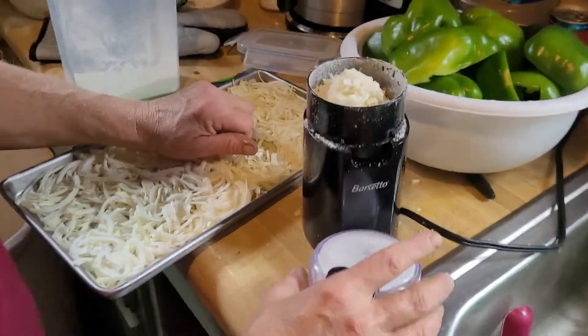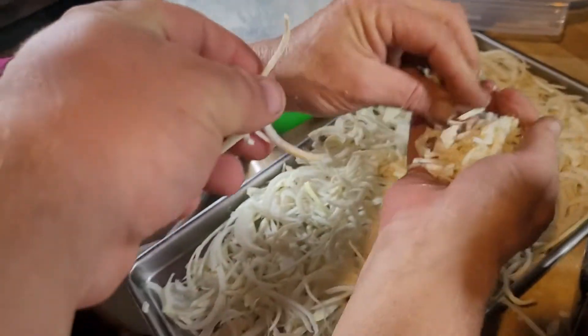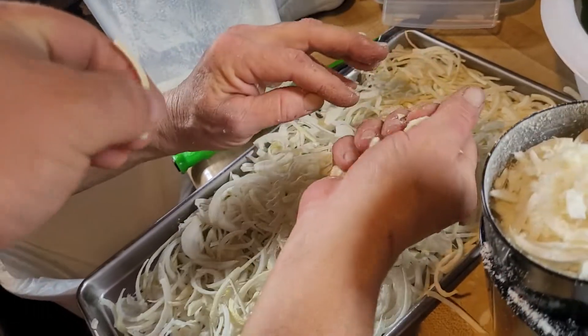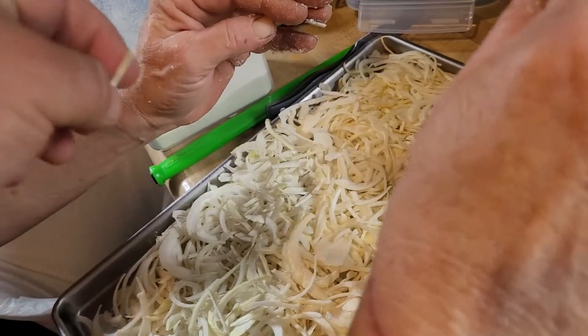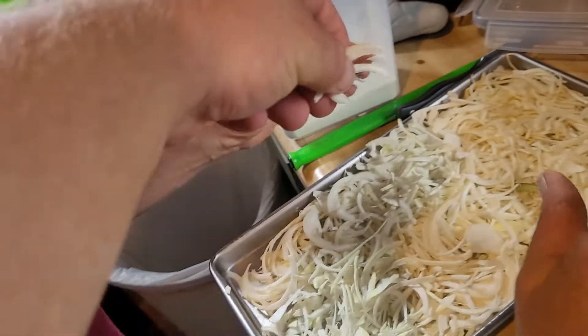So this is the freeze-dried onions, and you can literally snap them, break them, and crush them. Feels like paper.